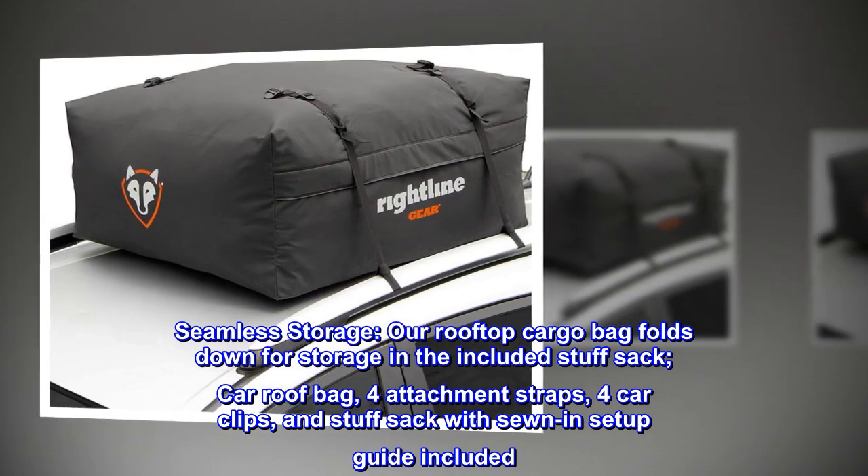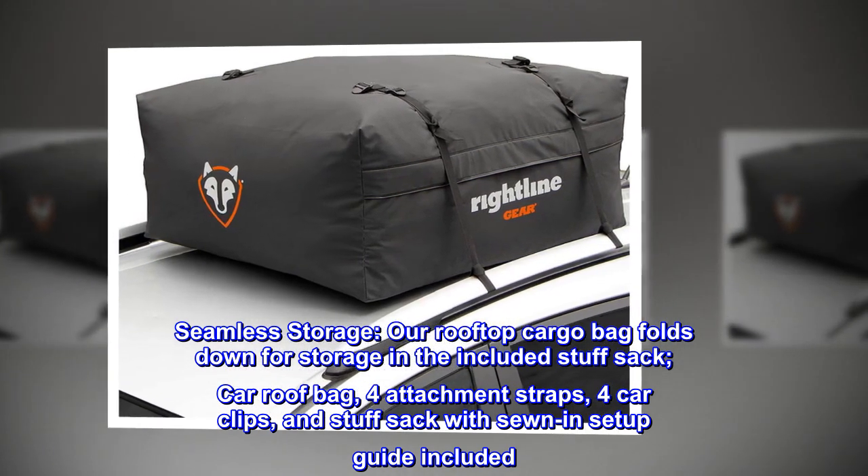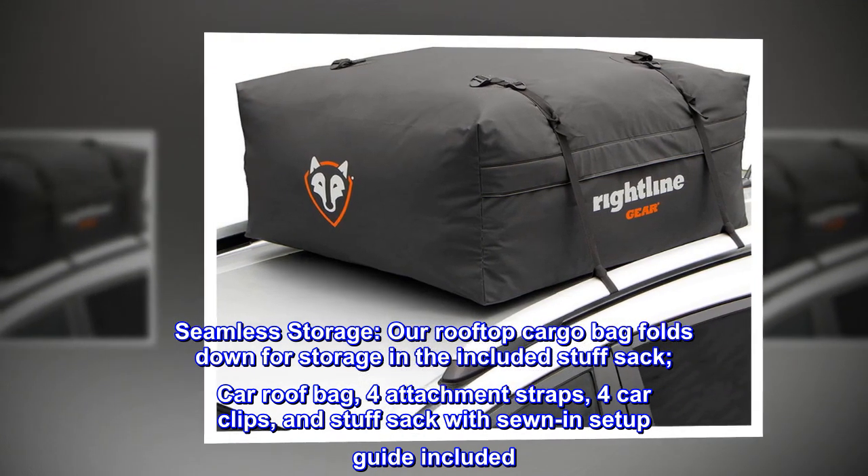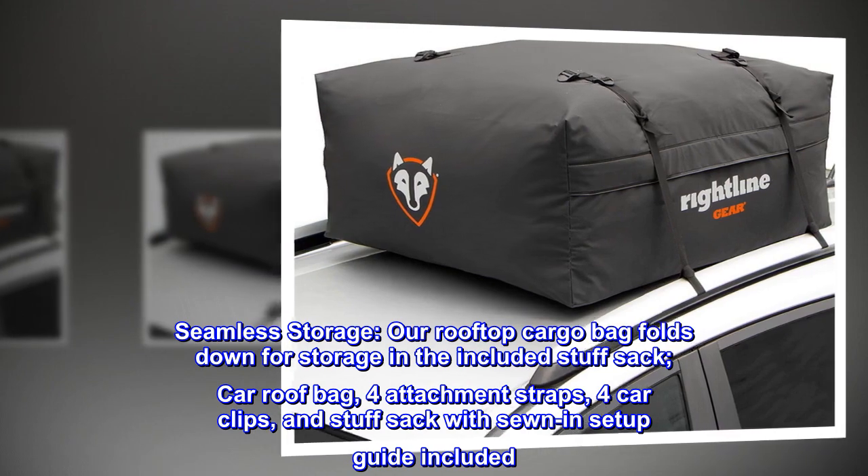Seamless Storage. Our rooftop cargo bag folds down for storage in the included stuff sack. Included in the package: car roof bag, four attachment straps, four car clips, and a stuff sack with sewn-in setup guide.